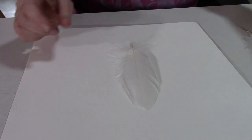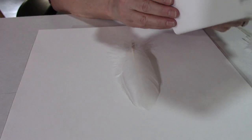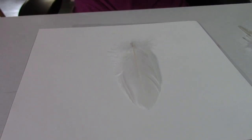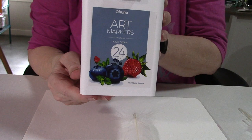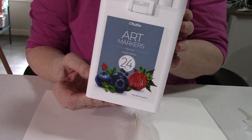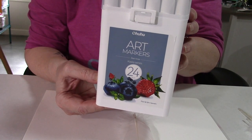Ohuhu sent me a bunch of their alcohol markers recently, which are really great. We're going to use the basic set of 24 today — I'll link it down below — along with some rubbing alcohol on the feathers, and we're going to see what we can come up with. Let's get going!